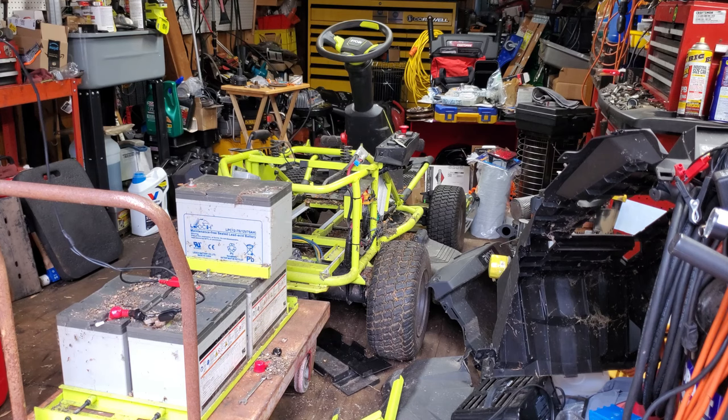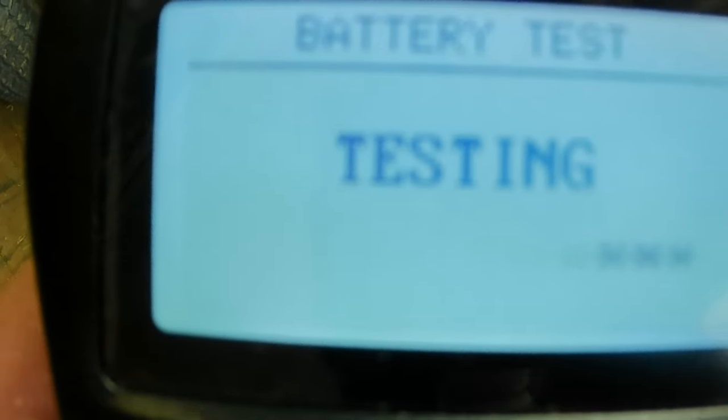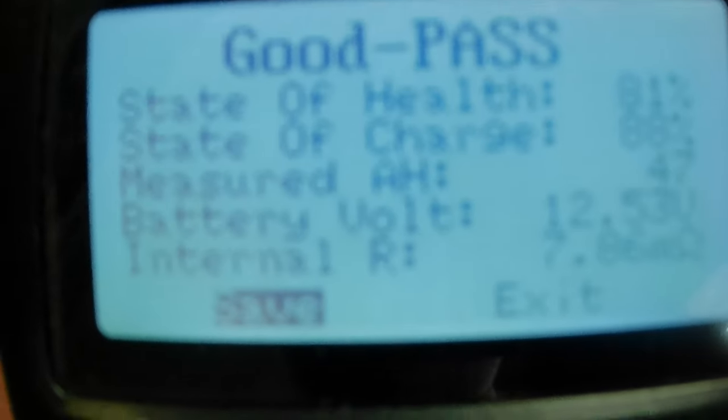This tester starts at 60; we can turn this down to 50 amp-hours and test it that way. And it's going to say it's good — because 45 to 48 amp-hours is almost what it thinks it's rated at. Yep, good, pass. State of health is all the way up at 81% instead of 36% whatever it was before. The measured amp-hours are 47 out of 50 and the voltage is 12 and a half.